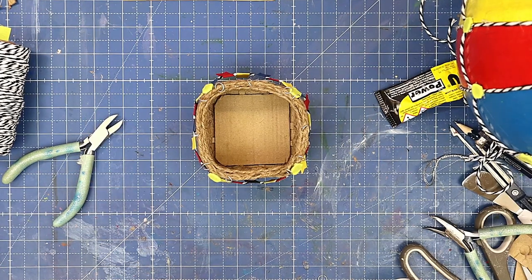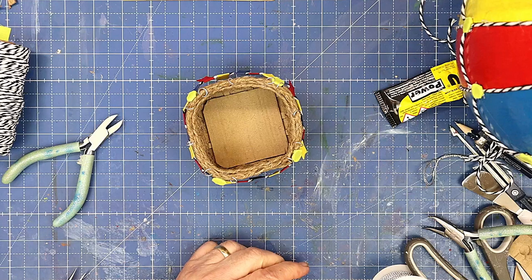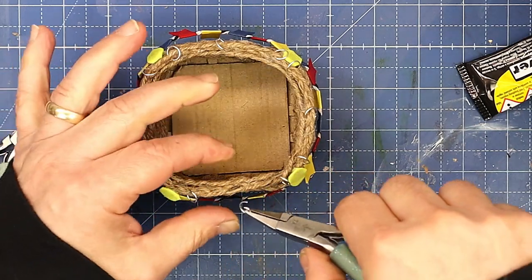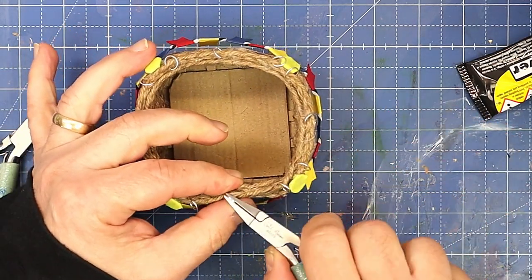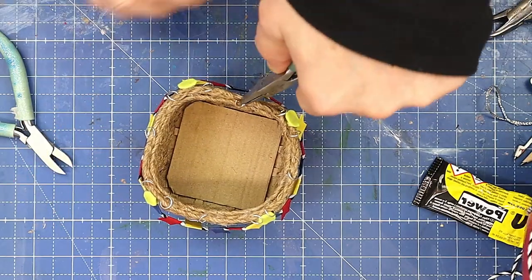Everything's ready now to attach to the basket, and I've already put most of the jump rings onto the basket — it was really easy and that's what I'm going to attach the strings to. All I need to do is open up the jump ring and find approximately the middle of the basket top.